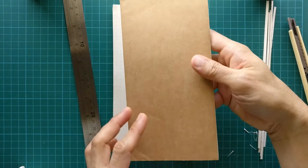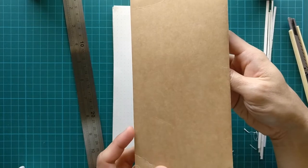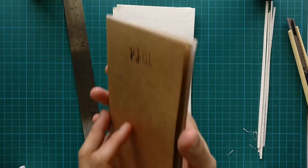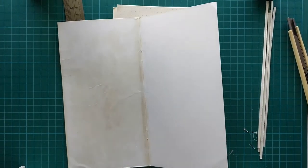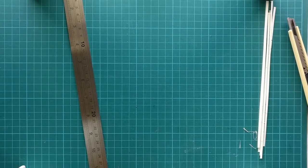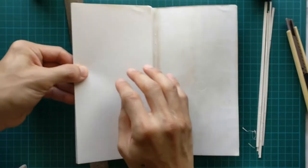We also want a backing for the notepad. You'll notice the one I made has a cardboard backing, which came from the cover of the traveler's notebook — it's a thicker material. I gather the pages along with the cardboard backing. You don't need to be perfectly aligned.